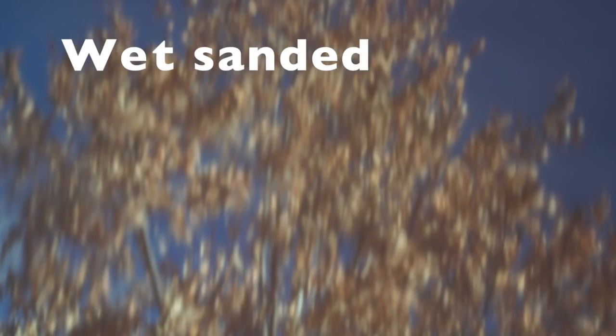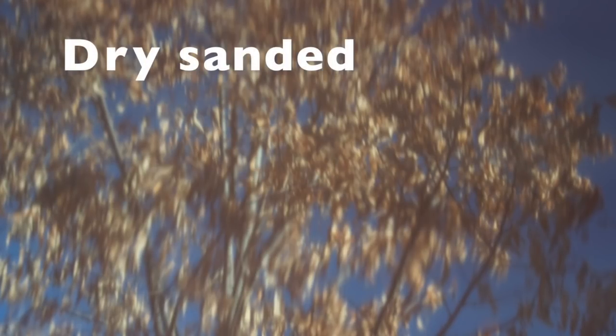What you're looking at is a tree in my backyard reflected off the surface after I buffed it. This photo was taken on the side which was level sanded using a wet sanding technique. And then this is that same tree reflected on the side that was dry sanded. As you can see, if you look closely, it is a little bit sharper. While that difference may be very subtle in person, the differences can be dramatic.